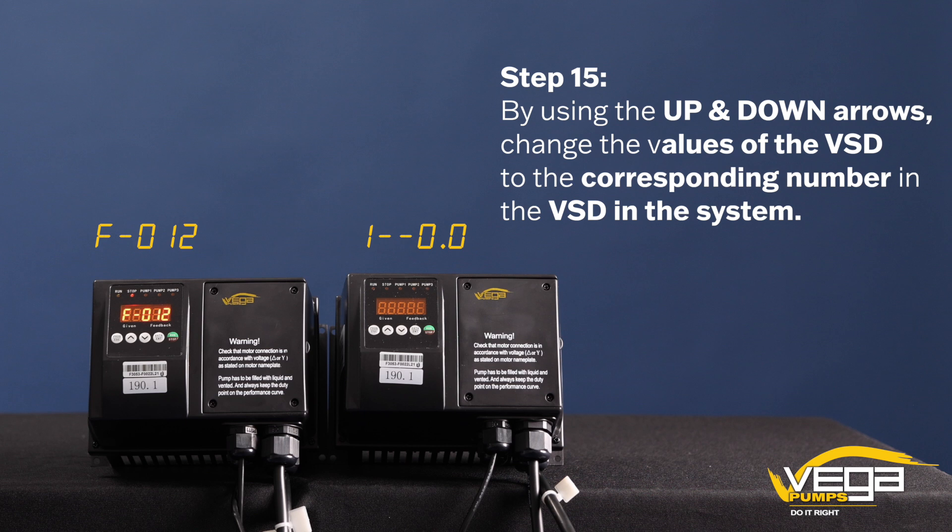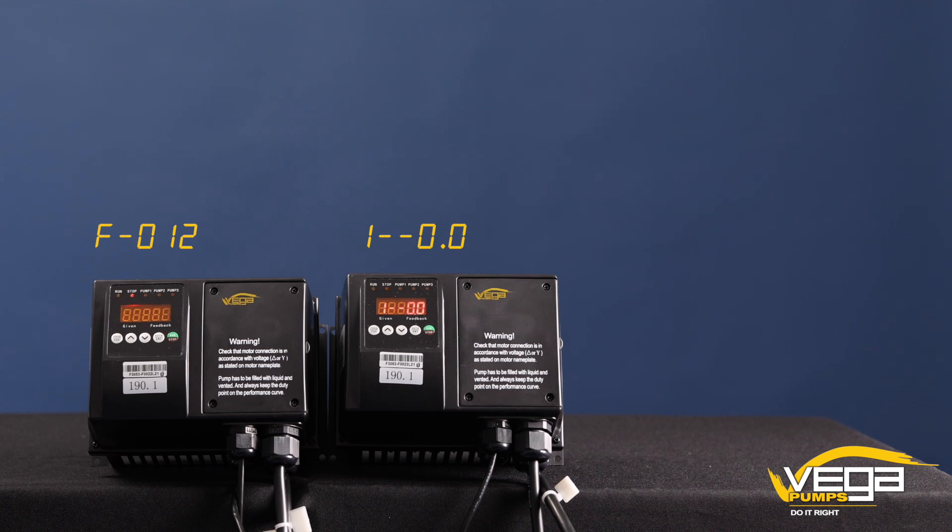Step 15. By using the up and down arrows, change the values of the VSD to the corresponding number in the system. Step 16. Press the enter button.